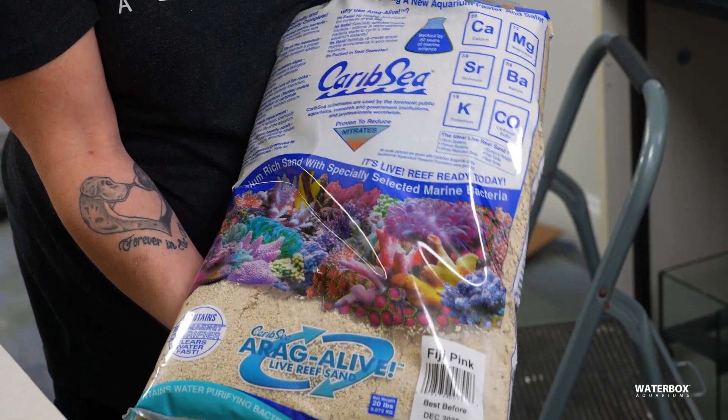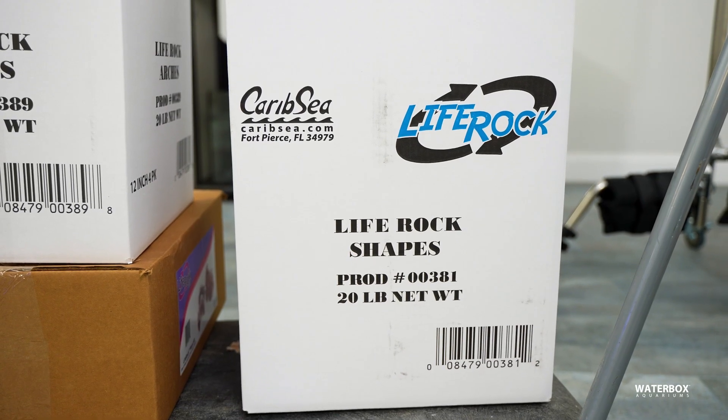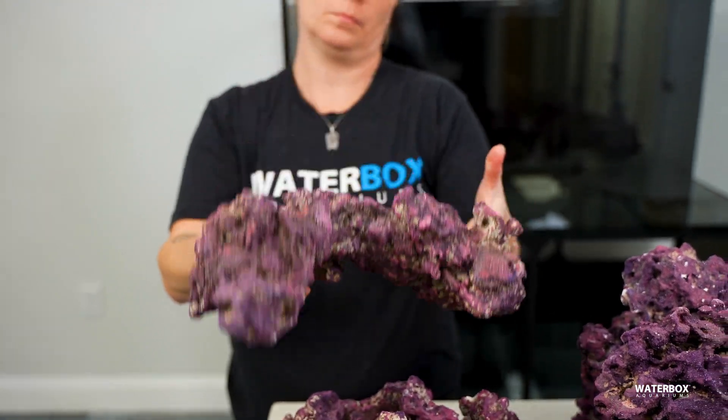How long is your cycle going to take? There are a lot of variables to this. You can speed the process up by using live sand and live rock. Adding liquid bacteria is going to help as well. During the cycling process, continue to dose that good bacteria. Also, don't put your lights on too much — maybe an hour or two every day — because you don't want them blasting all day. This is going to create a lot of algae problems.